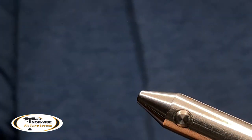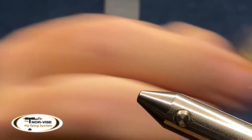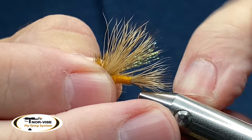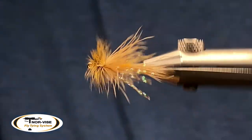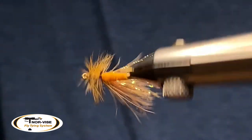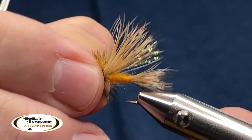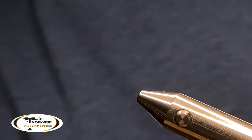We're in the week of Halloween, so you can do them in orange or various shades of orange, like this one here with a little different hair on it. When I'm done with this, hopefully you'll try to tie some up on your own and vary the colors to kind of match the fish food in your particular neck of the woods, wherever that is.